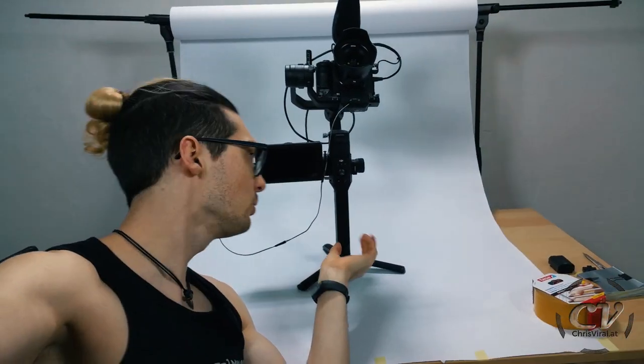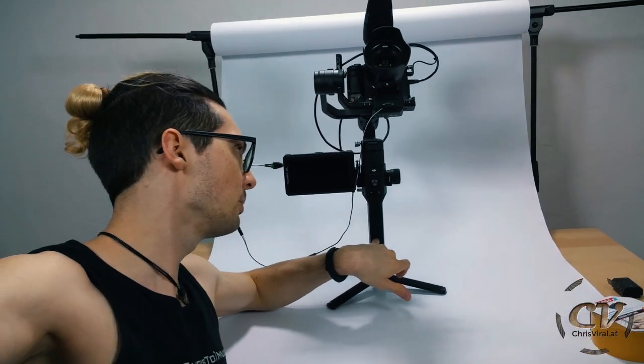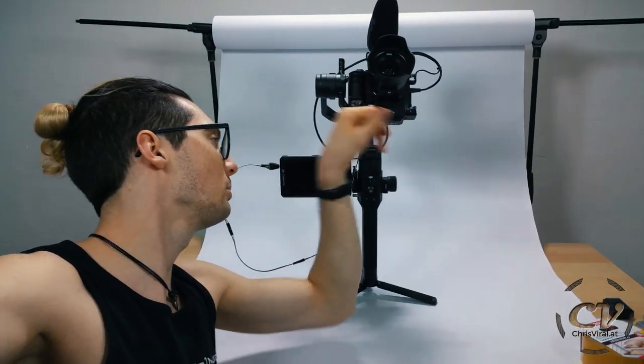We have arrived at part three of this vlog setup improvements trilogy. In the first vlog, I introduced my DIY custom low-profile monitor mount for the Ronin S. In the vlog after that, I showed you the 12-volt output hack for the Ronin S. You can check it out right here. And now this battery will power the Ronin, plus the Ronin will power this monitor.